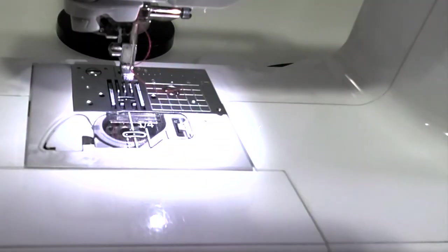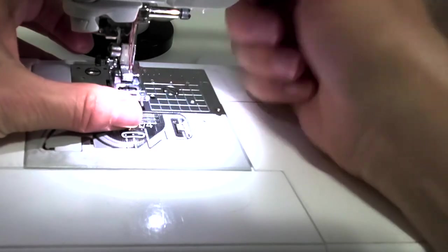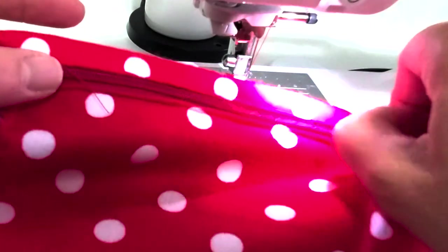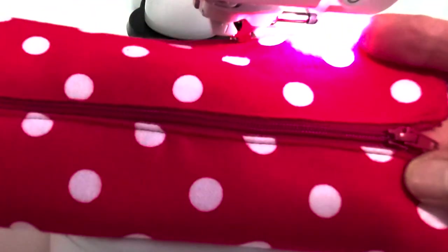We're done with the zipper foot for this project. Switch back to your regular presser foot and plunk down onto it. Tuck your thread in between the toes of the foot. That's what we want — raw edges even on this edge, and nice straight edge stitching coming down both sides of the zipper.